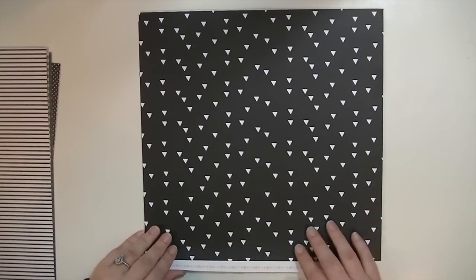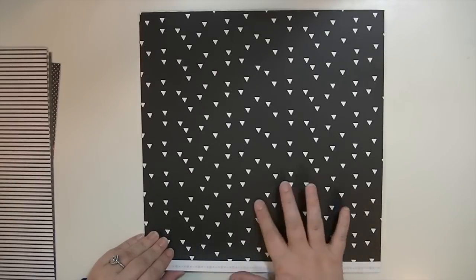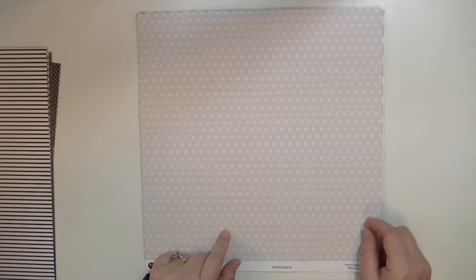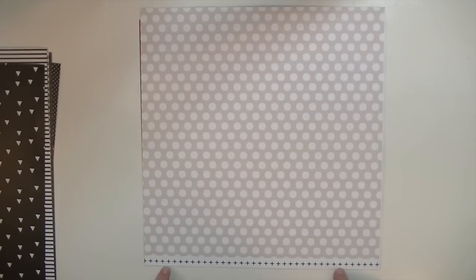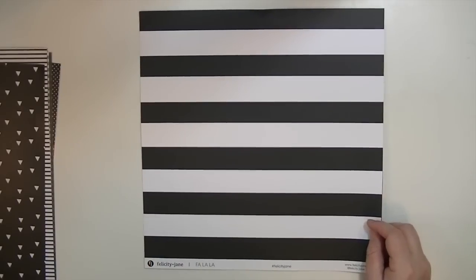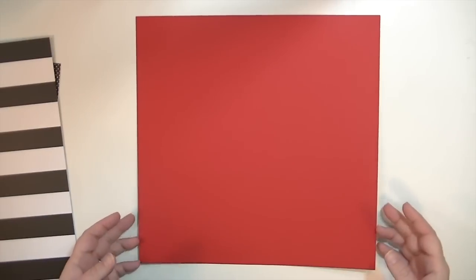Oh, I love this one - it's just black with white triangles, and the black is super black, a true black, not with a gray tint. Then grayish with white stars - super cute. There's a larger polka dot design. And then just a great, classic, bold black and white stripe, which I adore. Oh my gosh, these might be my favorite papers so far of all time.